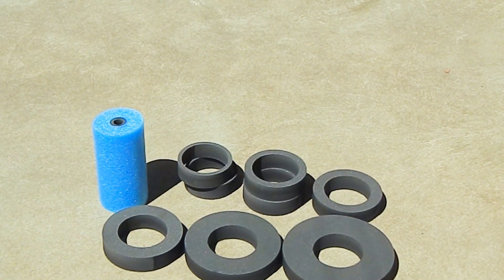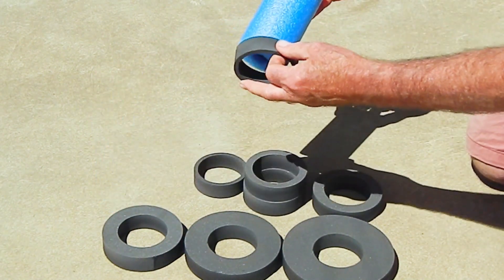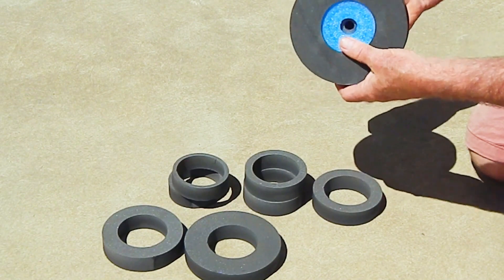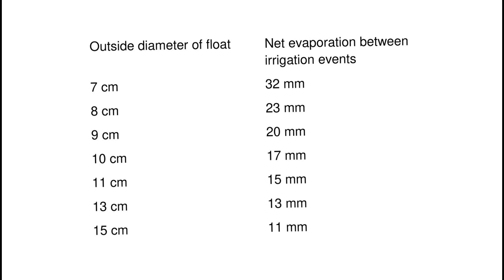The universal measured irrigation controller is provided with an adjustable float consisting of a 7cm diameter cylinder and 8 float rings that can slide over the cylinder to increase the outside diameter of the float. The irrigation frequency is determined by the net evaporation from the evaporator between irrigation events. With no float rings, the outside diameter is 7cm and the net evaporation between irrigation events is 32mm.